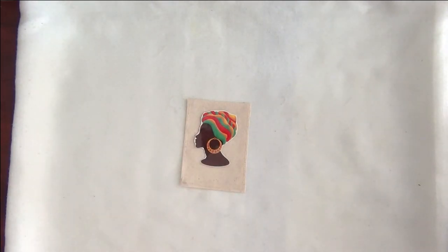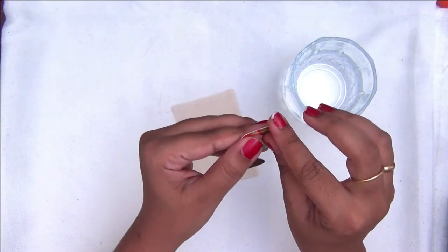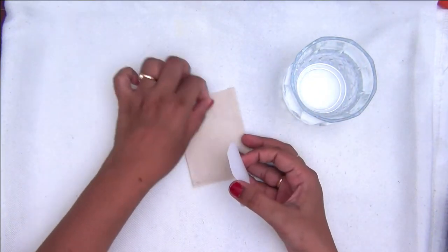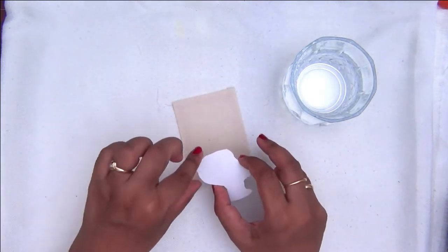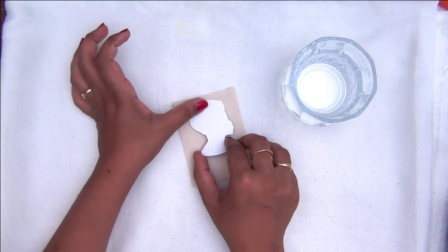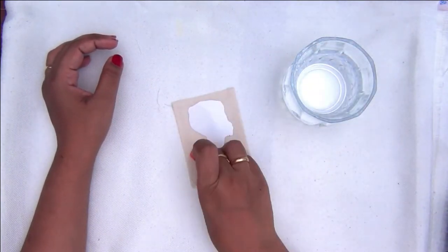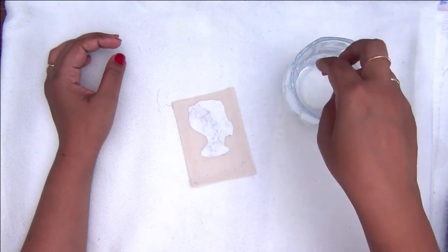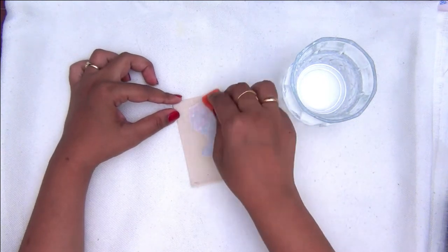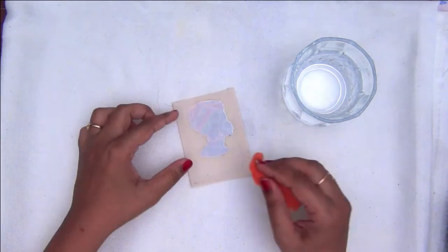I've cut out a piece of fabric and folded the edges so I have a much neater look. Now I'm just roughly placing my design and checking the alignment. You can see there is a clear film — you need to peel it off and then carefully place it upside down on the fabric. Once placed, make sure you place it exactly the way you want because you cannot move it anymore. I am taking a sponge, dipping it in clean water, and dabbing the wet sponge on the image until you can see the image through with no white patches.